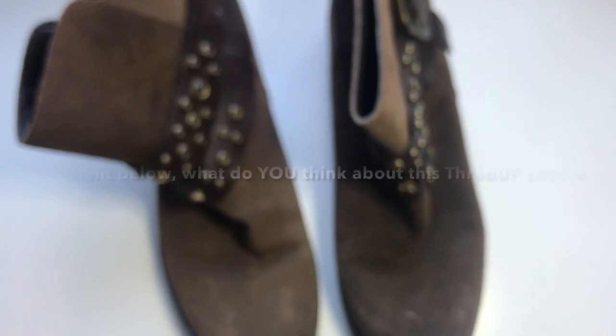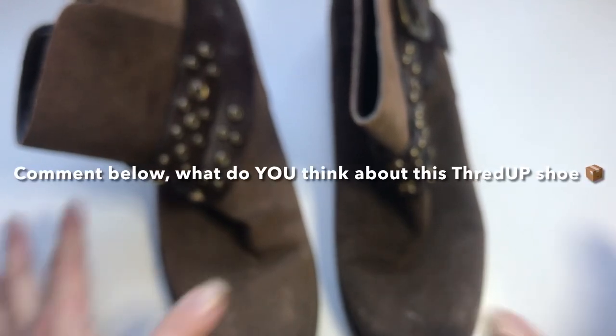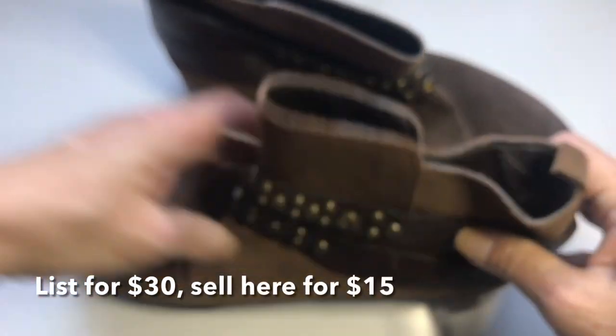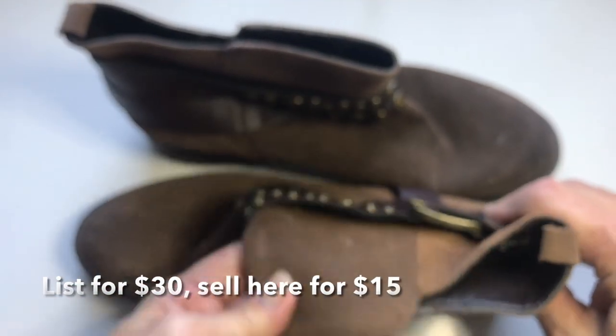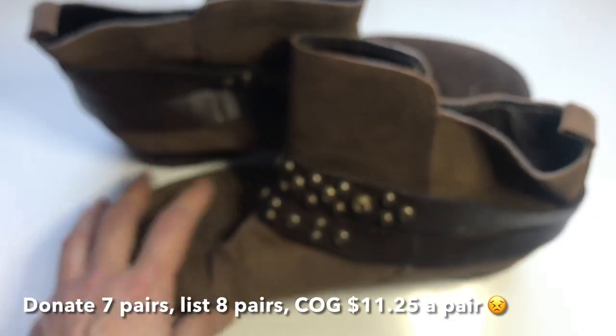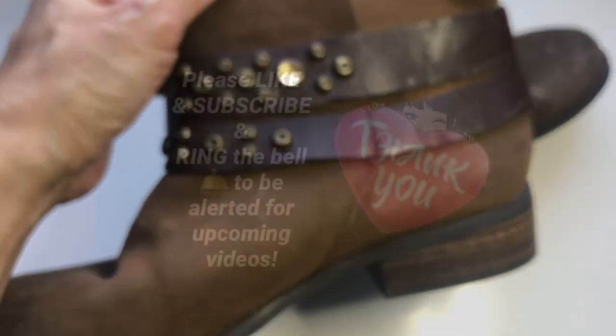That's it for my first thredUP shoe box. I hope you enjoyed this. It's so funny — I seriously thought it was jewelry! But that means I'll be getting the jewelry next. Thank you so much for watching. Please hit the like button or better yet subscribe so you'll be alerted of any new content. Thanks everybody — I hope to see you soon, bye!